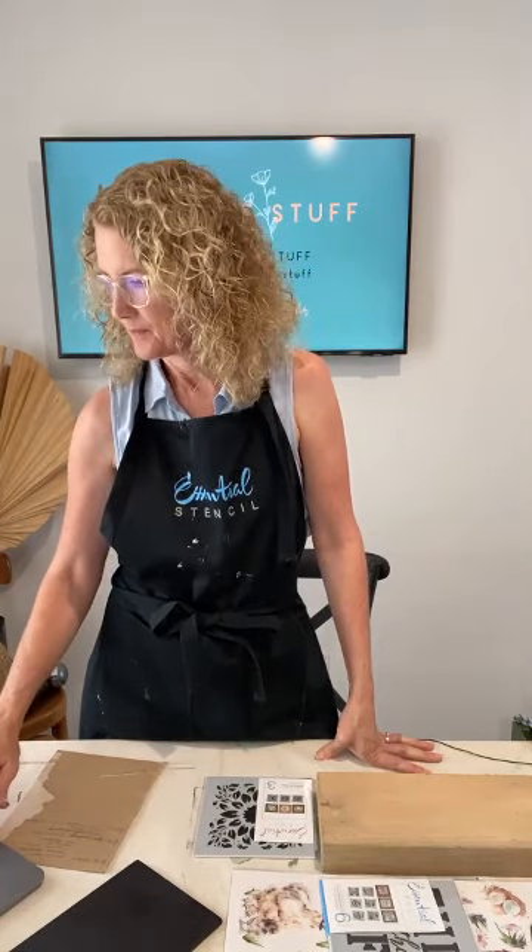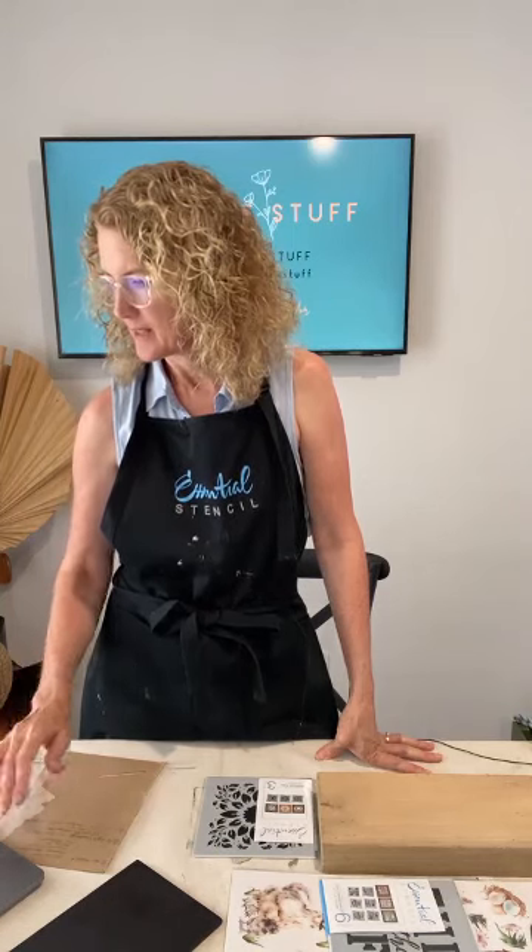Most of you joining the live are from the USA — hi Amy, Teresa, Elise, Mary, Lisa, Brenda. My name is Sharon Hankins and I'm from the blog 'I Restore Stuff,' where you can see all my posts about upcycling furniture and home decor. Elisa says it's chilly in Florida!